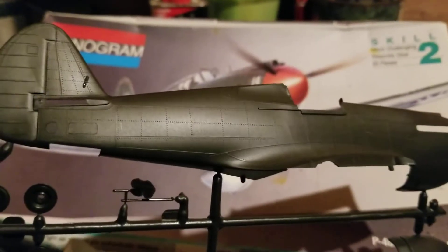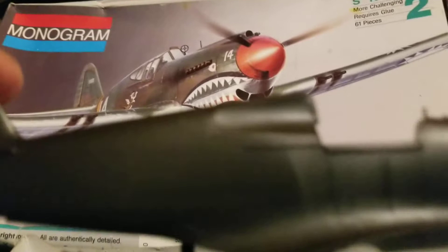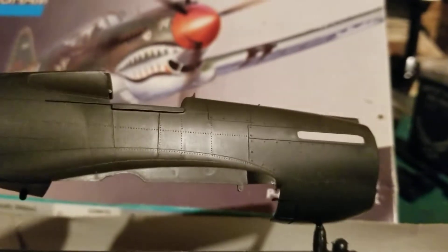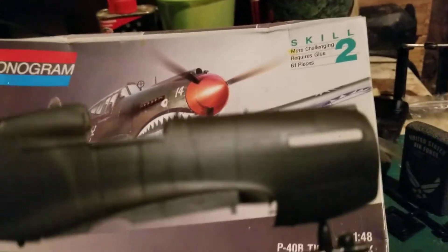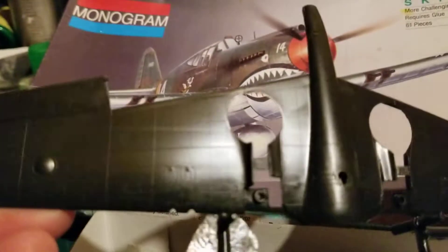It's got actual rivet lines in it. It has no engine, but it does have a nicely detailed fuselage. Unfortunately on this side there are a couple of pin marks, but it's not bad. The wing section actually has movable flaps.